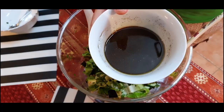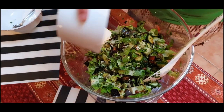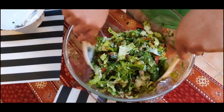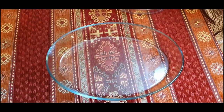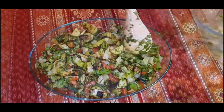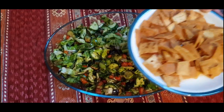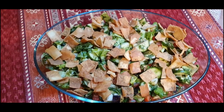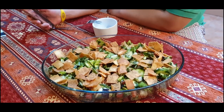Mix well, then add the sauce. Mix well again. Now we will transfer to the container and put the toppings — the cubes. This is now the fattoush salad. Let's try the salad!